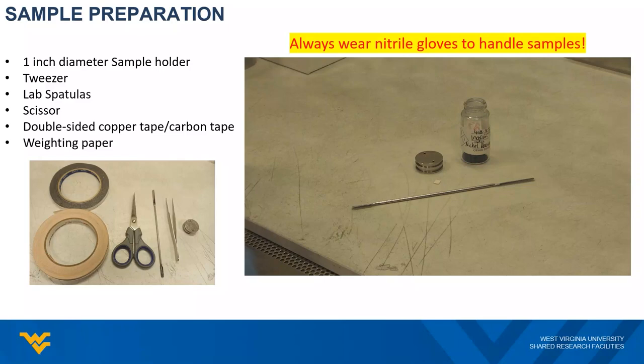Let's talk about the sample preparation. The sample preparation bench is located on your left-hand side after entering the lab. Here is a photo to show the tools you will use to prepare the samples. They are all inside the toolboxes on the sample preparation bench.